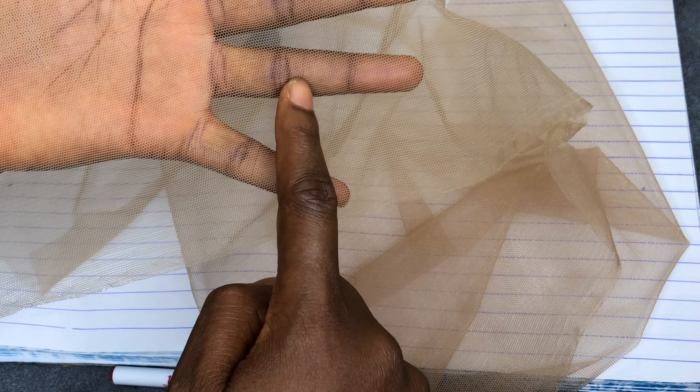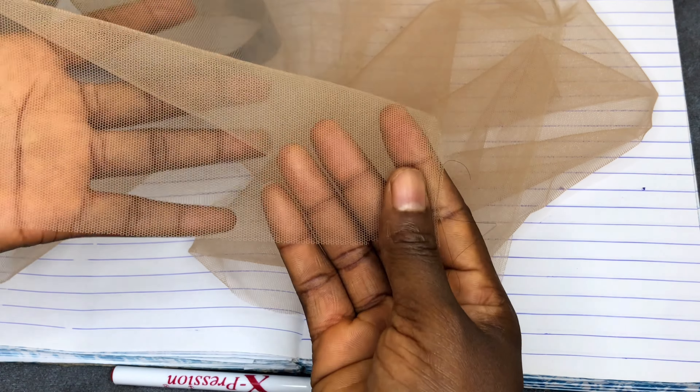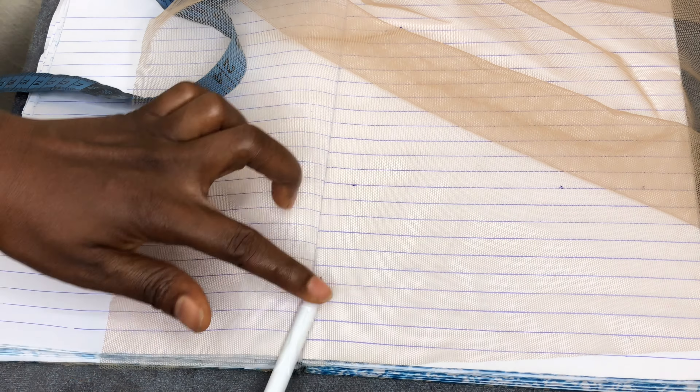Now, when cutting your lace, you have to follow the grid lines on the lace. There are lines going this way and lines going this way. You have to face the lace so that the grid lines run in the correct direction — this is the right way to place the lace. Let's say we're cutting a two by four closure. If someone wants a three by six, you cut your three for the front and six for the depth.